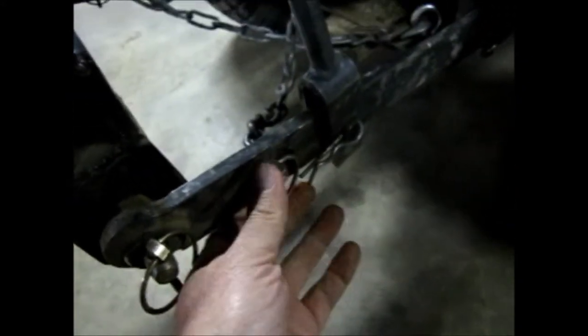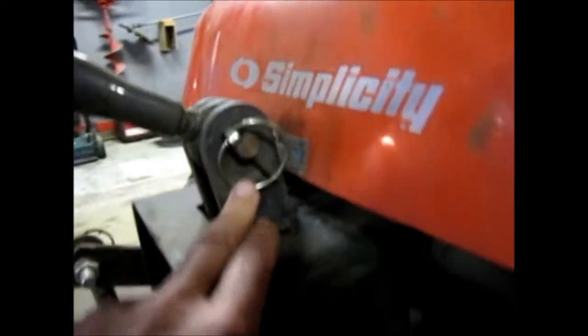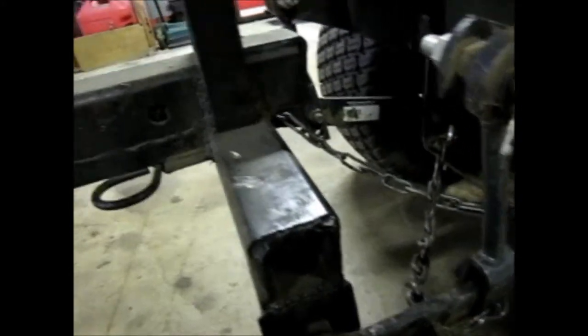The three-point on this is pretty straightforward. You've got your sway chains, and on the factory they're just eyeballed on there, but on mine I got them so I can take them off both ends. These little clips, and then I'm going to take the complete arms off and take the top link off. I'll get as much off as I can so it doesn't get in my way. There's really no mystery when you're taking off the three-point system.